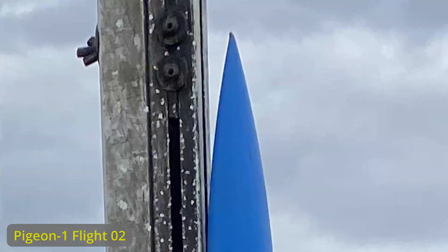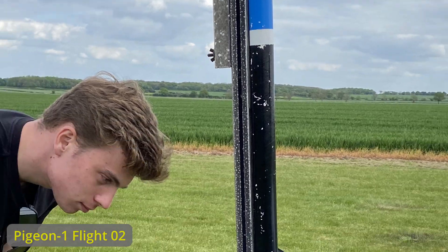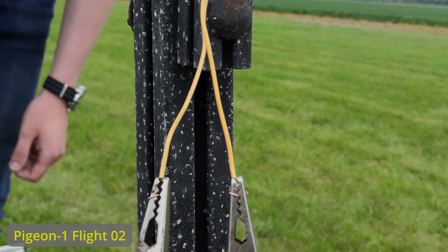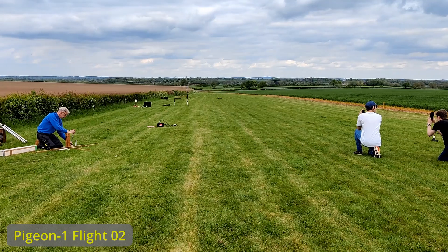I did a new video and it's going to be released quite soon. Once the motor was assembled and integrated into the rocket, we slid it on the launch rail. Then we connected the igniter to the ground controller and we are ready to go.